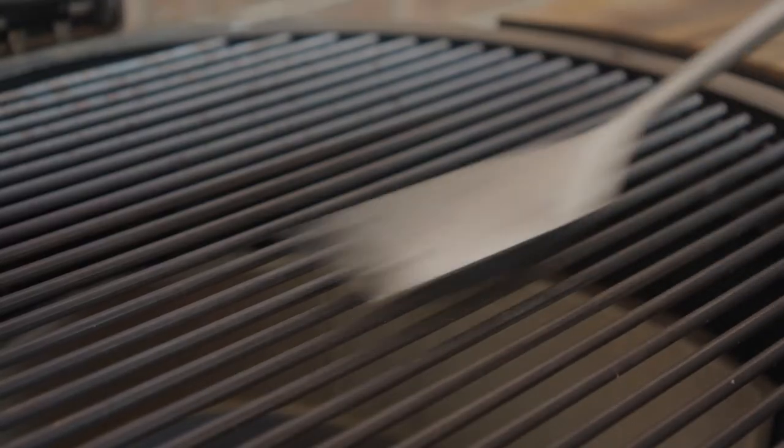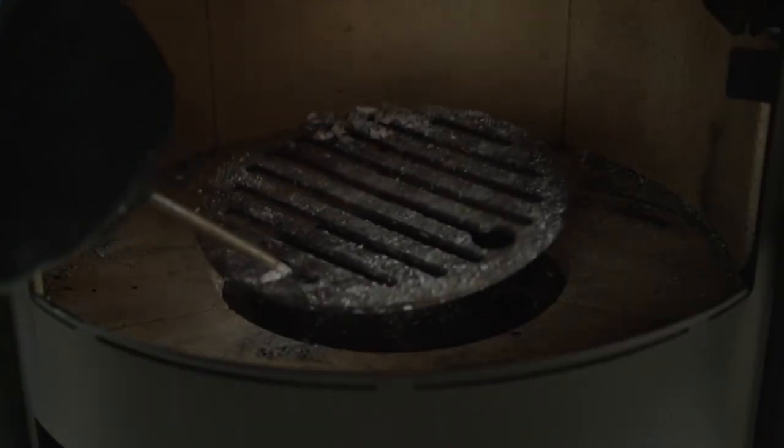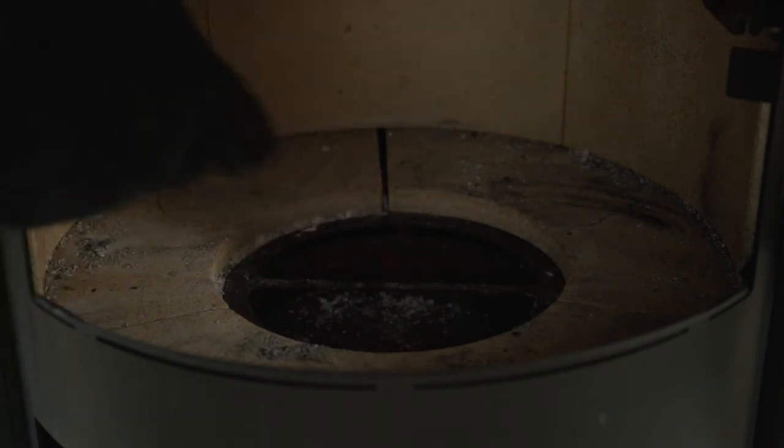Once the machine is cool, before your next use you can then clean the grill with a wire brush, sweep out the ash from the interior, and finally remove the grate over the ash pan and empty this.